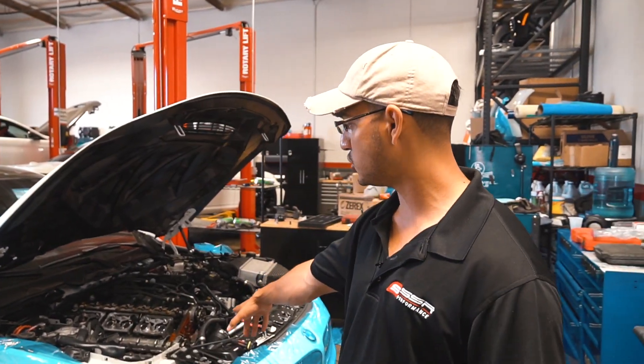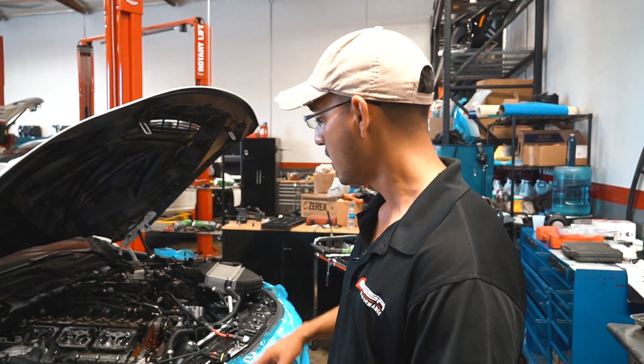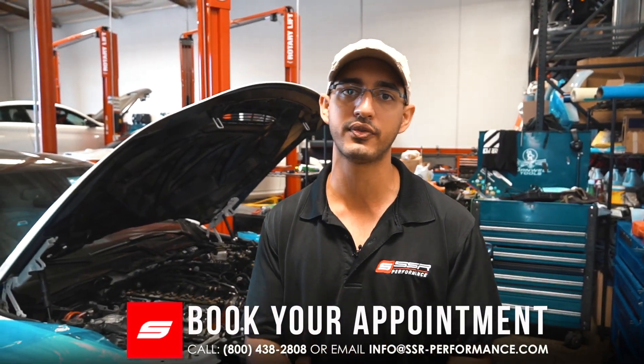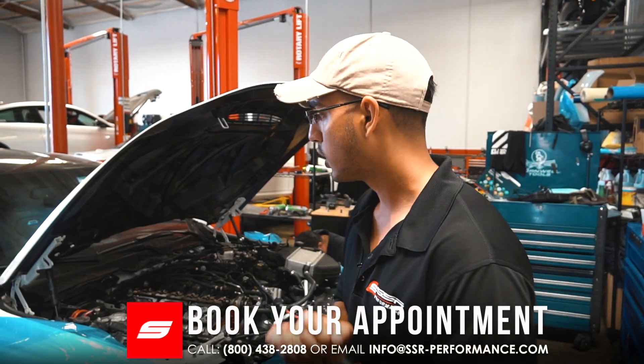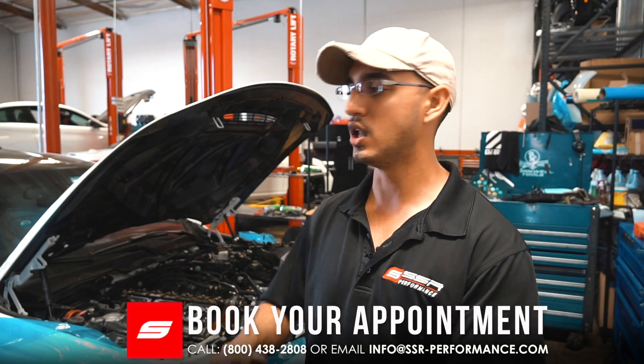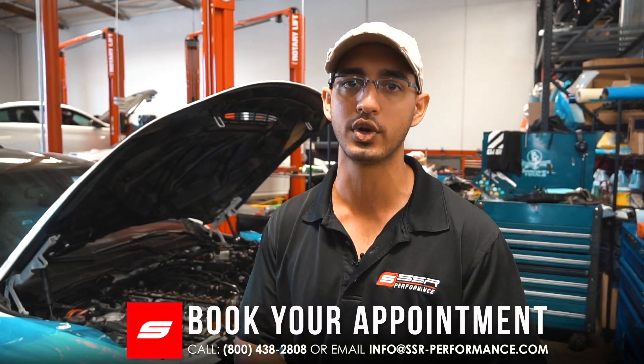If you are looking to get this job done, go ahead and give us a call or email today. Remember, this is a job that should be done by a BMW specialty shop only, because it does require the use of specialty tools. We have extensive experience doing this job, so we'll get it done right the first time. Feel free to give us a call — we'll be more than happy to walk you through exactly how it's done and give you a list of the exact parts replaced during the process.